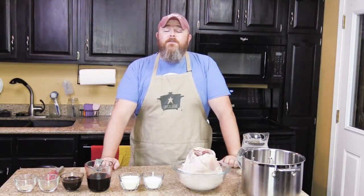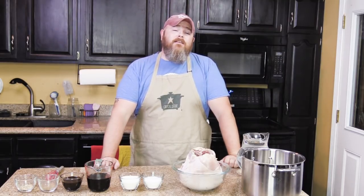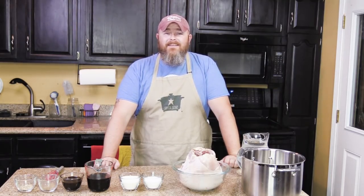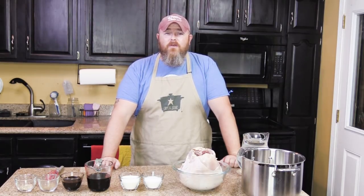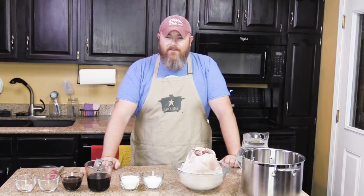Hi, welcome back to another edition of Cookin' Chris's Dishes with the good old boy, where we're cooking up dishes straight from RecipesThatCrock.com, my beautiful wife's cooking blog. Today we're going to show you how to make a turkey breast in your slow cooker that won't be dry, it won't be flavorless, it won't be jerky — it will be good stuff.